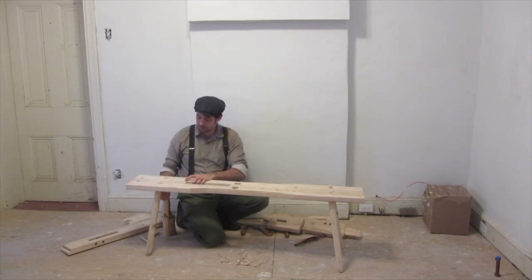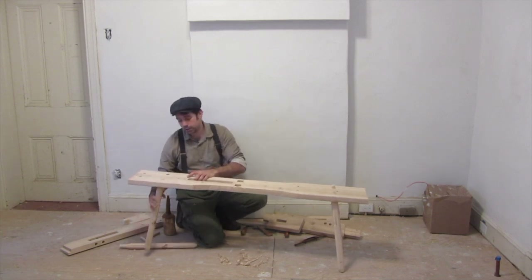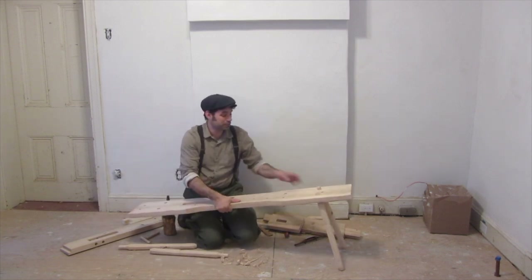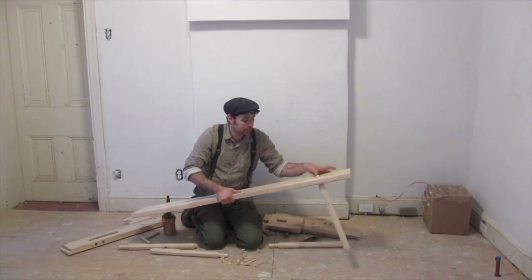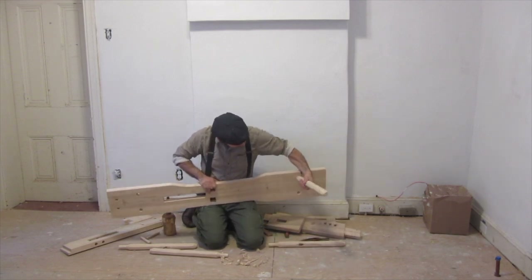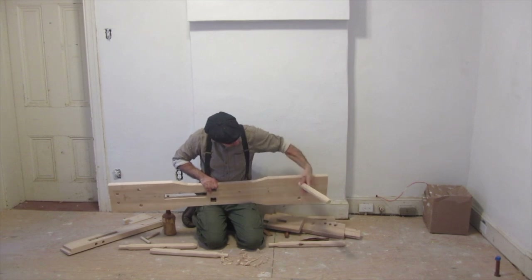And these legs — fun story — I actually worked on these legs using the shave horse itself. I just mounted the body on a pair of sawhorses until the legs were ready. They just fit into angled holes.